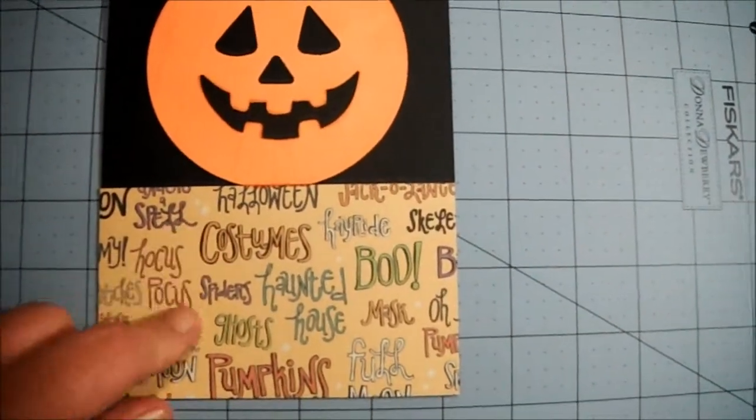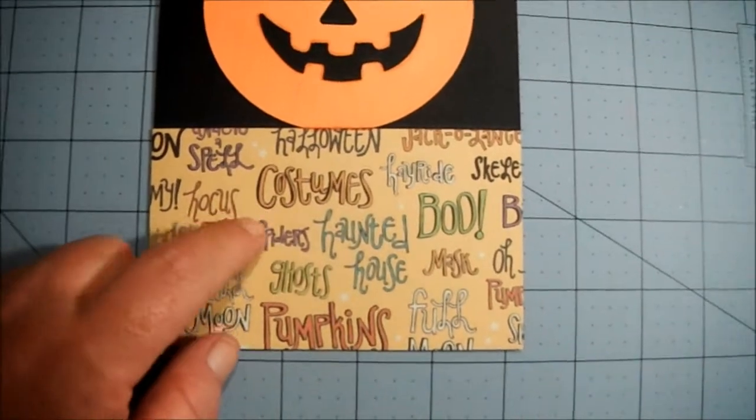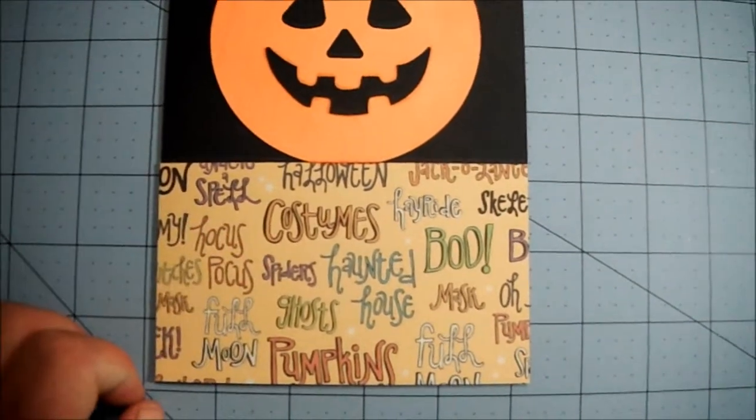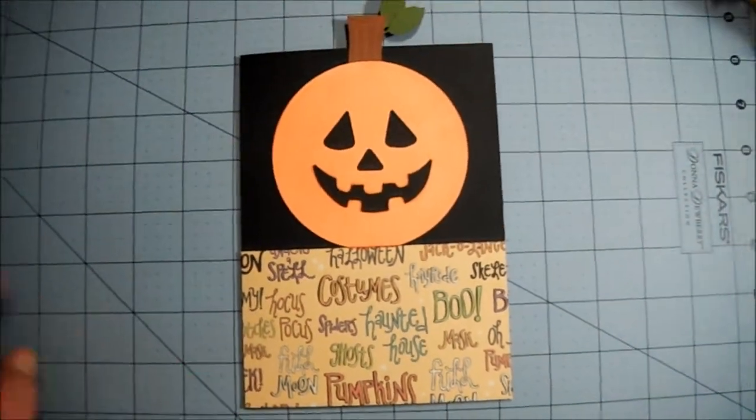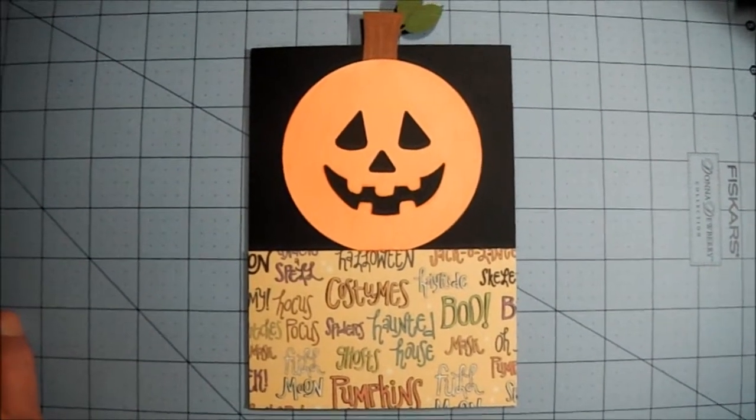On the inside I haven't done anything yet, but I'll probably just mat a piece of paper — probably like this yellow color or something — so that I can write a message to the kids. But that's my card, nice and simple.